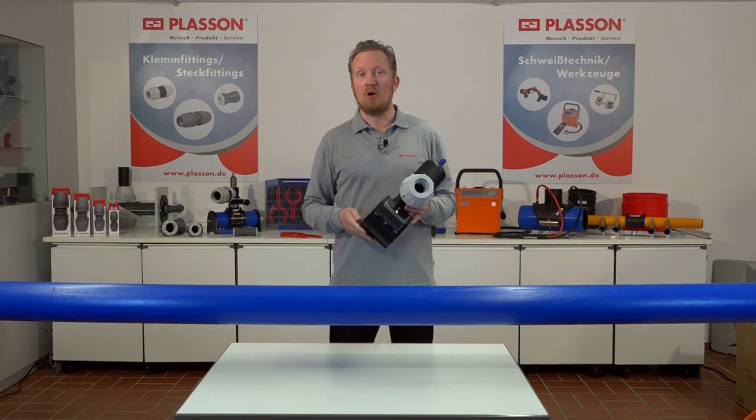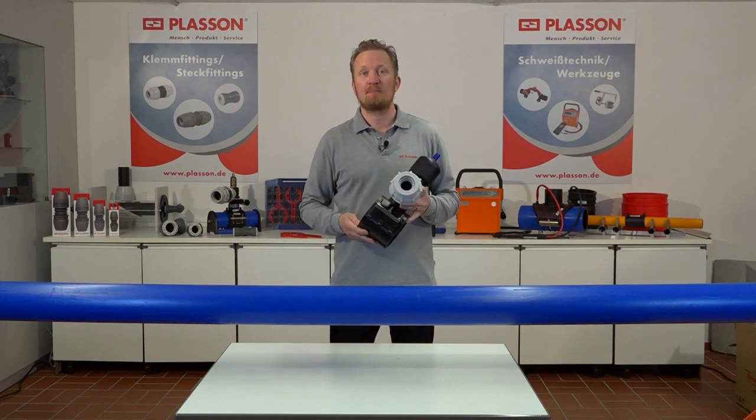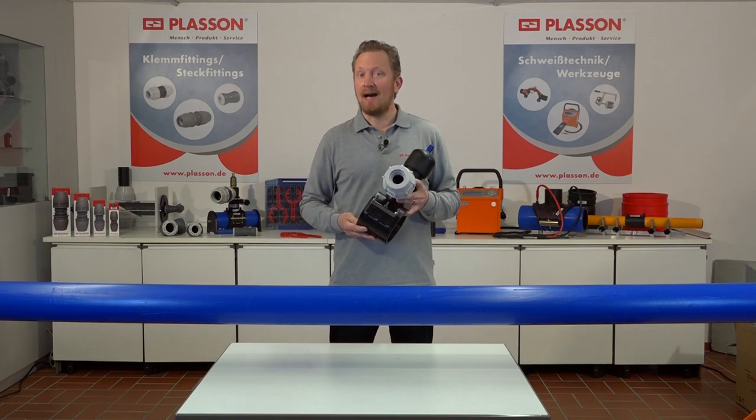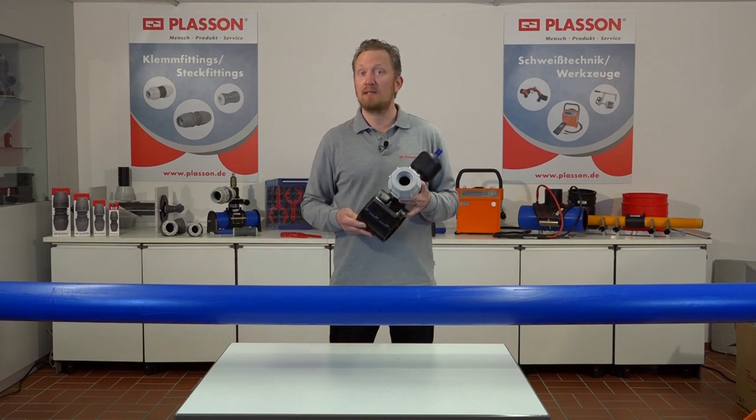Die Montage der Ventilanbauarmatur und die Einbindung der Anschlussleitung über den Serie 18 Klemmfitting sowie die Anbohrung der Hauptleitung über den integrierten 30 mm Anbohrfräser werden rein mechanisch durchgeführt. Der Einsatz von Heizwendelschweiß- und Gerätetechnik ist nicht erforderlich. In diesem Video werden die einzelnen Arbeitsschritte zur fachgerechten Montage beispielhaft gezeigt.